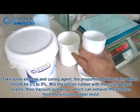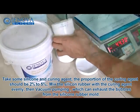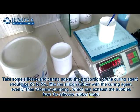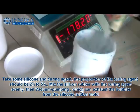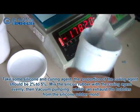Take some silicone and curing agent. The proportion of the curing agent should be 2% to 5%. Mix the silicone rubber with the curing agent evenly. Then do vacuum pumping, which can exhaust the bubbles from the silicone mold.